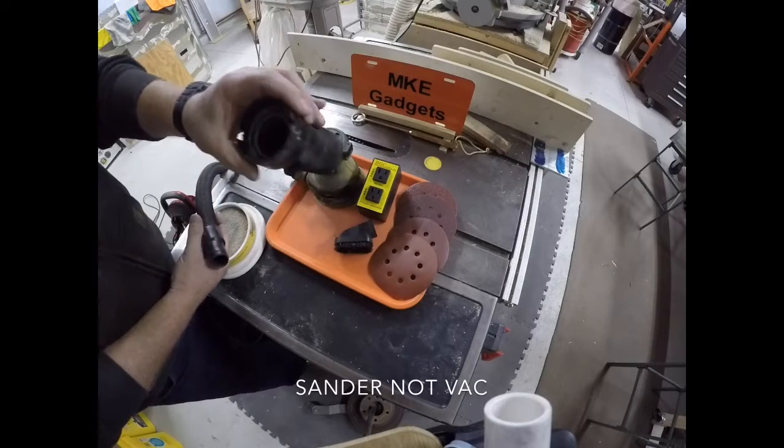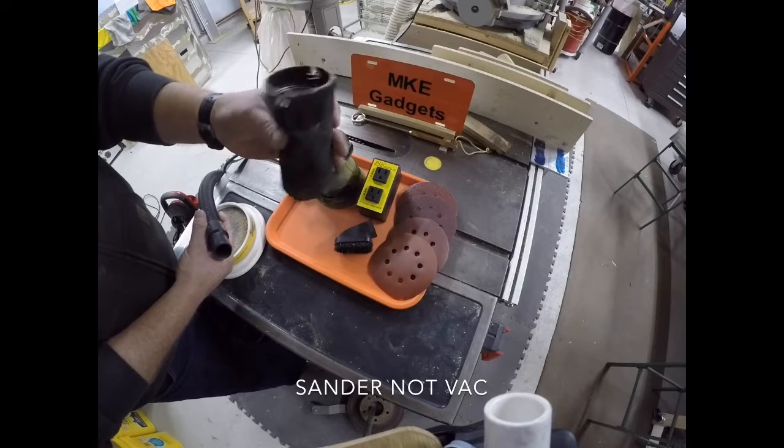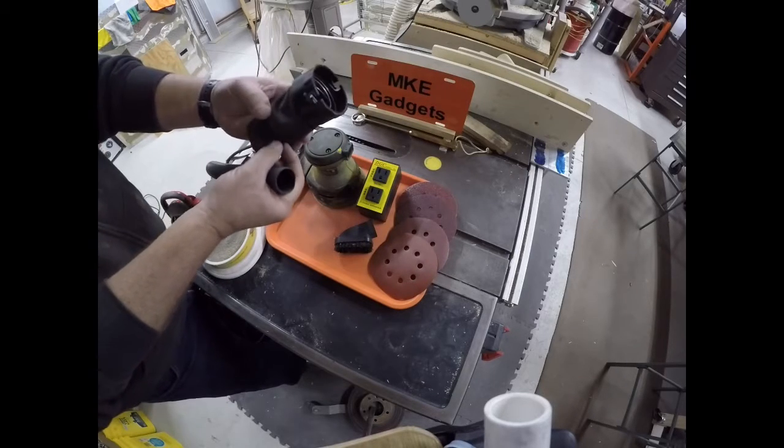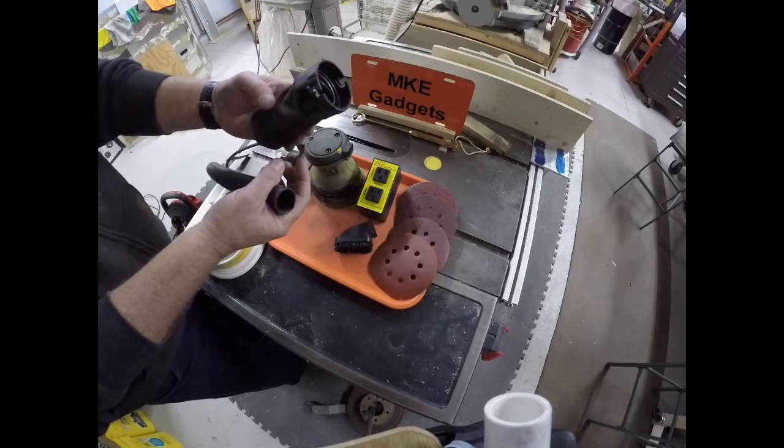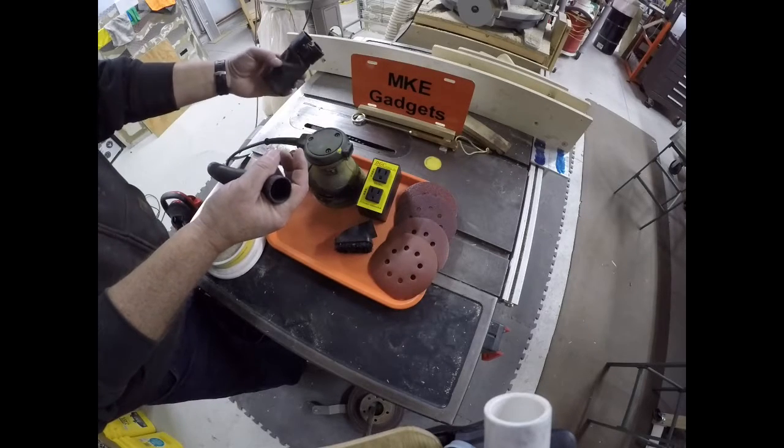My vac came with this bag. This bag is pretty nice, but it does fill up pretty quick. And through the mesh of the material, fine particles come out — where I like to collect all dust as best I can.